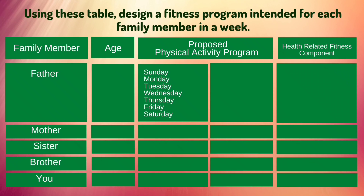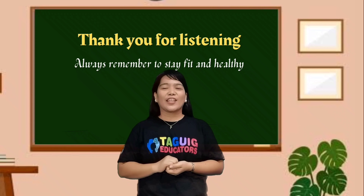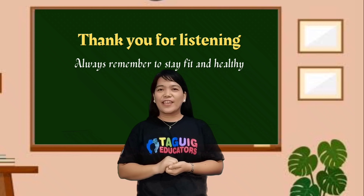Thank you for listening. Always remember: be fit and healthy.